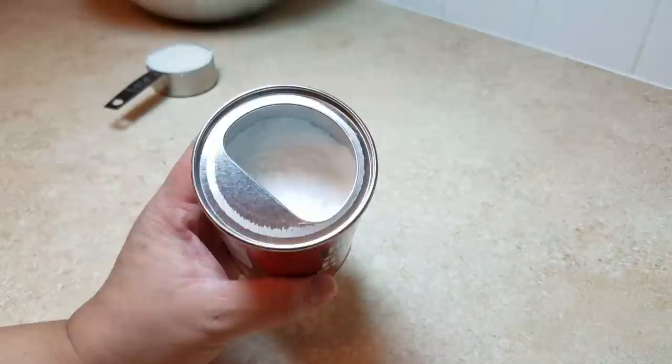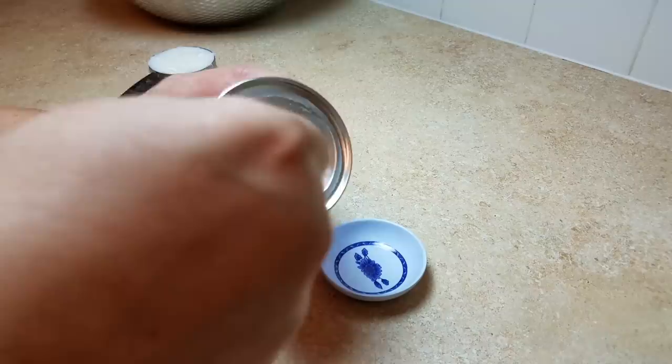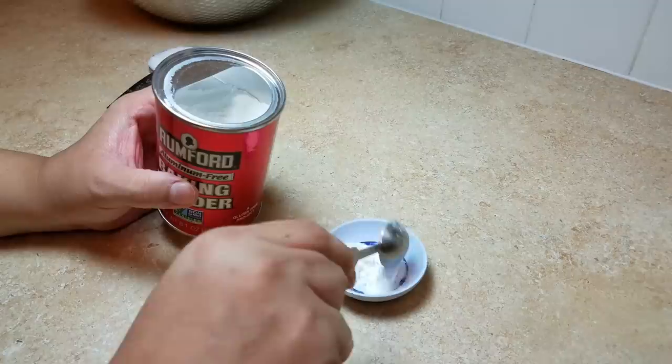I'm also going to be using two teaspoons of baking powder. I'll show you how I measure my teaspoon when I'm not weighing ingredients: fluff up the powder, get a scoop, run it along the edge of the can to flatten the top, and that is my teaspoon.